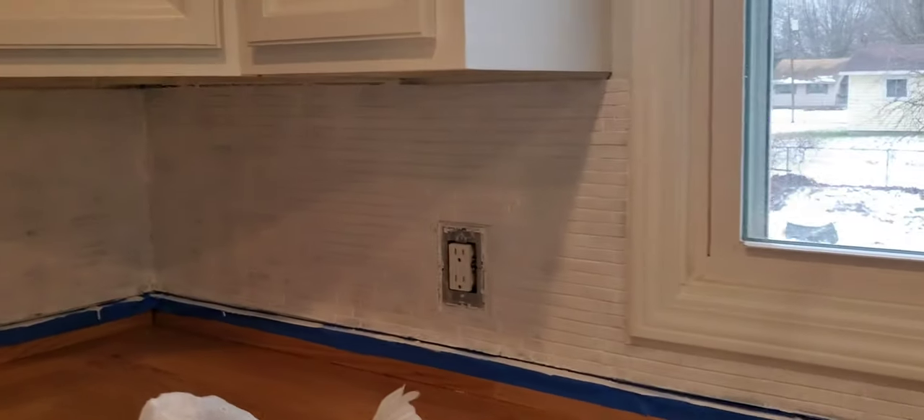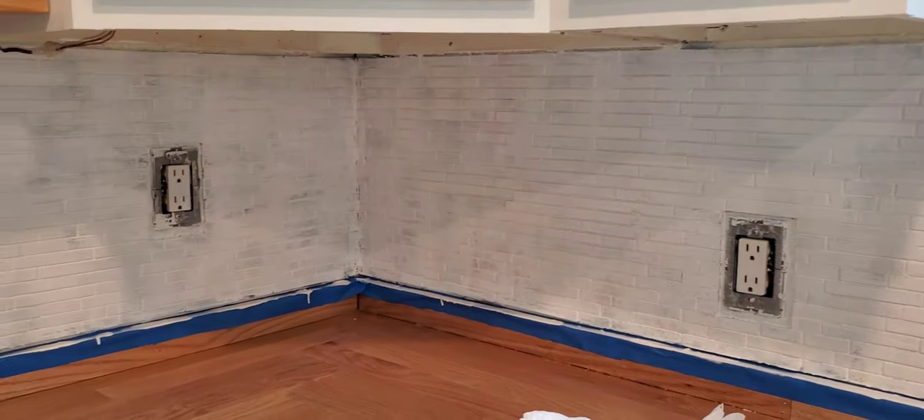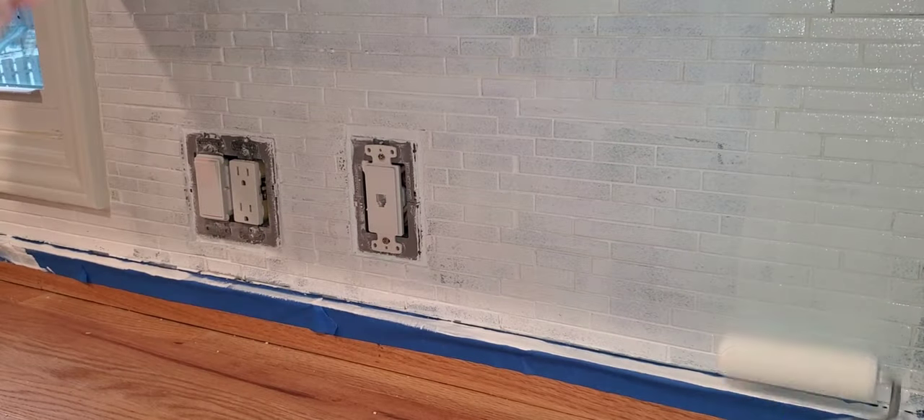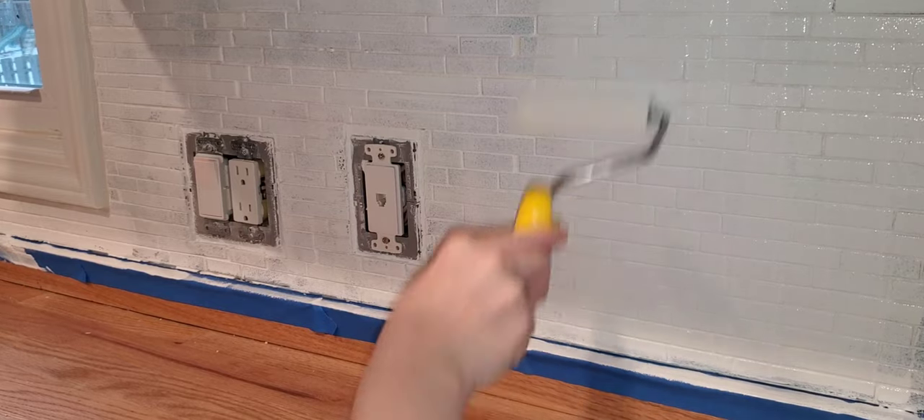The first coat has been put on. I ended up using a total of three coats, so this is what it looks like after the first coat, and then I am starting the second coat.